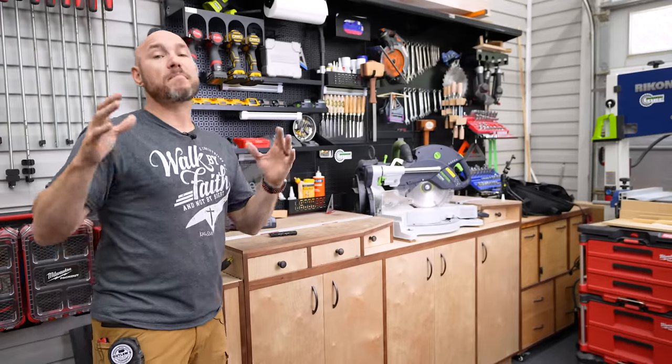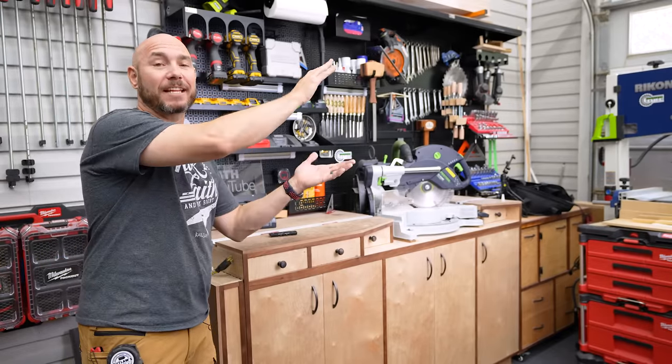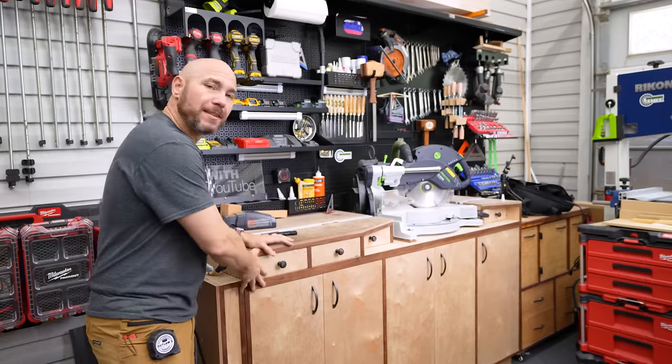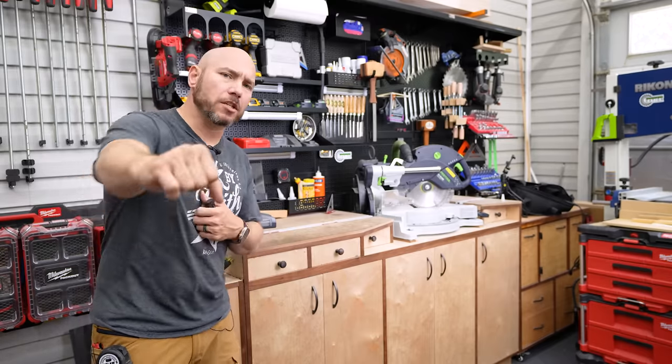Do you want to know how to cut more degrees than your miter saw is capable of? There's a video showing you exactly how to do it. Or if you want to know how to build this miter stand with plans, there's a video for that too — either one gets you the big virtual fist bump.